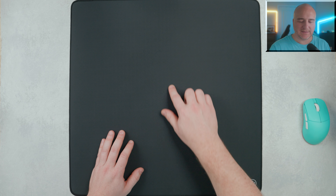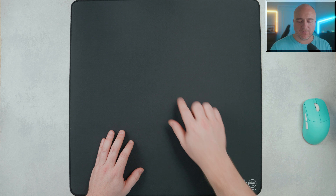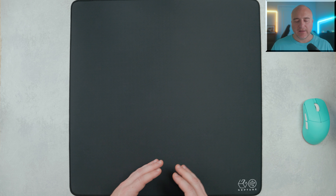They also have their logo down in the bottom right-hand corner, and it is slightly raised up off the surface. But the lettering on it is very thin. And even though you can feel it on the bottom of your mouse when you put your mouse over it, you don't really notice it as much of an issue. It is small enough in the corner to where it never seemed to get in the way.